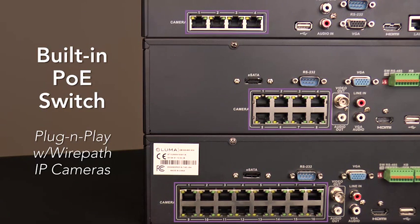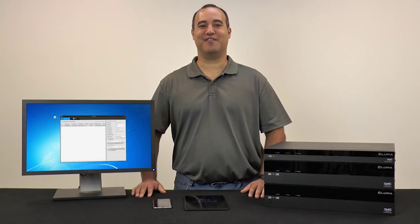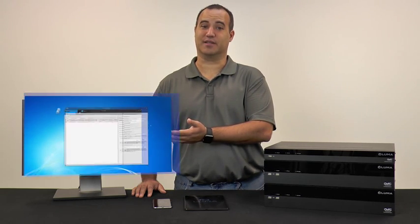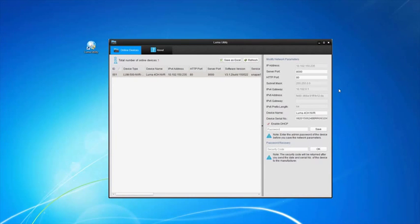This means that IP camera setup is now plug-and-play, eliminating the need for a separate dedicated switch or power supplies. Once the NVR is physically installed and connected to the local area network, finding it for initial network setup is extremely easy. The Luma Discovery tool will instantly sniff out the connected NVR's IP address since it comes pre-configured to DHCP.